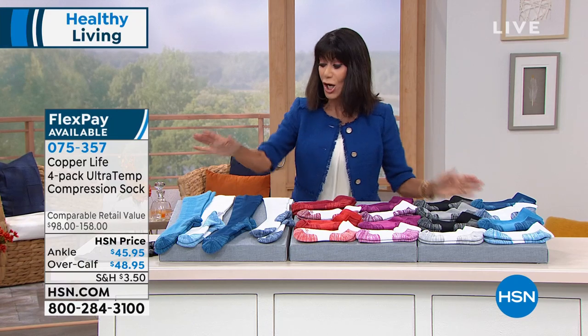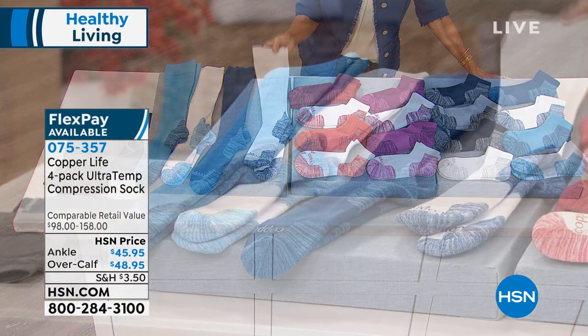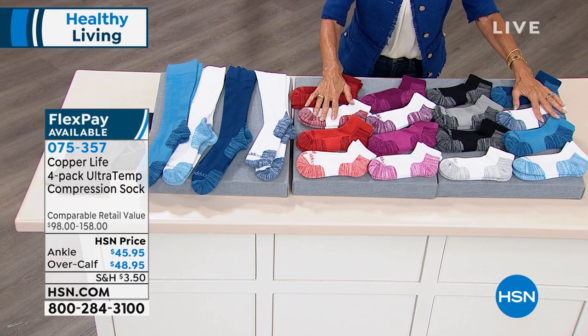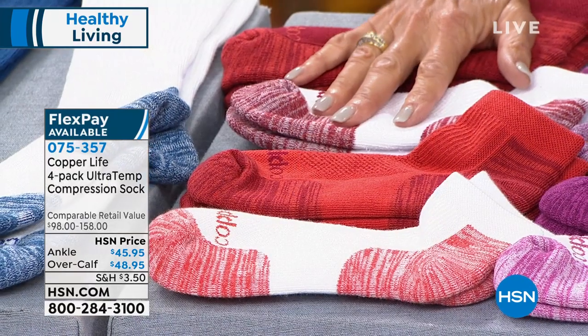So here are the choices. You can choose the really crazy popular over-the-calf, or you can choose the ankle. The ankle — you are getting a four-pack for $45.95. A four-pack of the over-the-calf is $48.95.